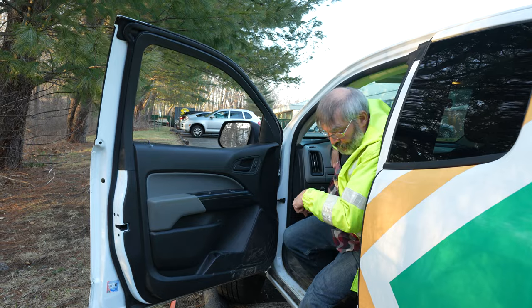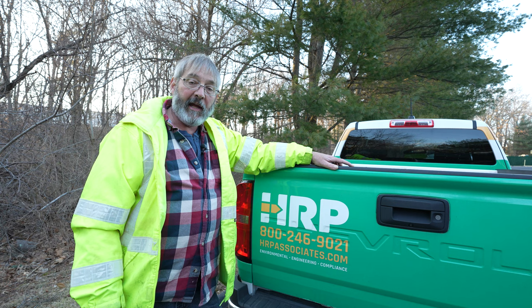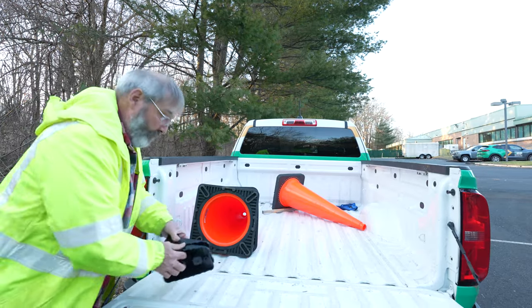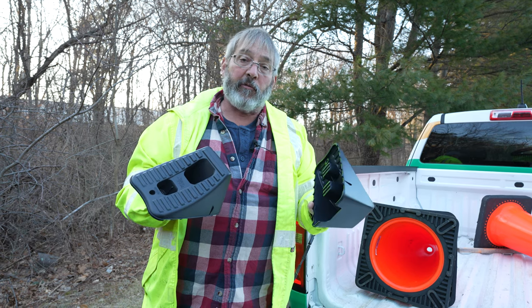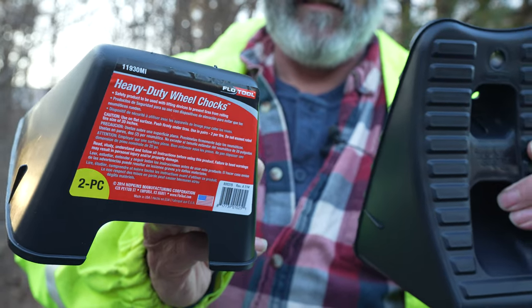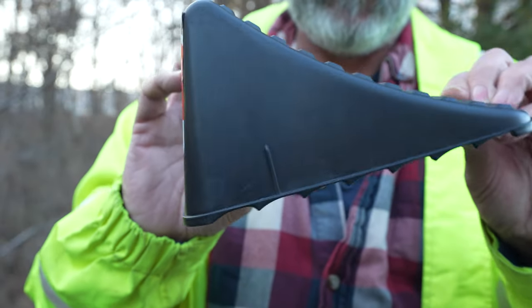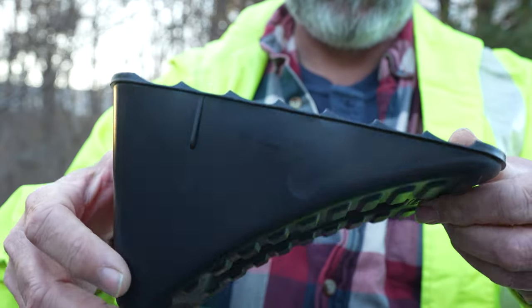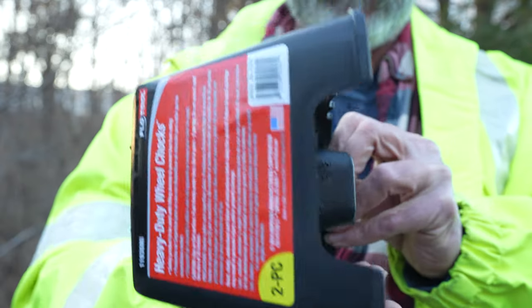Now that you have properly parked your vehicle, we're going to show you how to put the blocks and chocks behind your wheels and place the safety cones out so that other vehicles do not hit you or your vehicle. First, make sure you have the right blocks or chocks. In this case, this is a small pickup truck, so you do not need the large rubber ones you see on tractor trailer trucks. These are made specifically for any wheel size 20 inches or smaller, and this truck has 17-inch tires, so these blocks are sufficient.